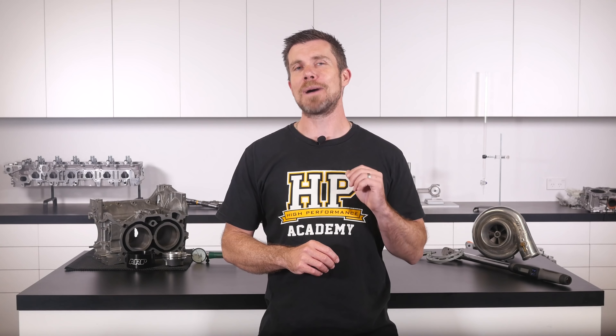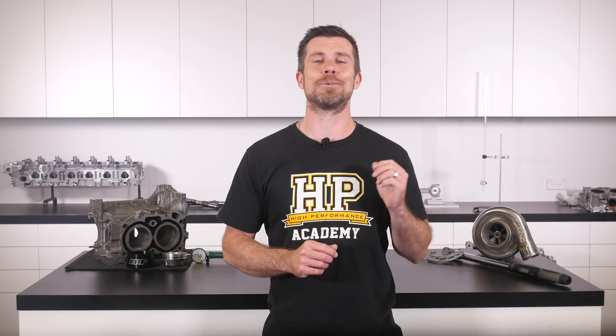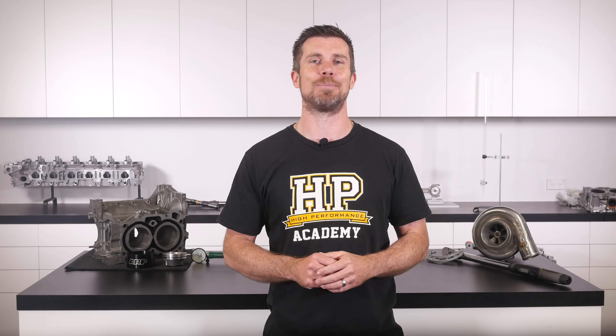If you liked that video, make sure you give it a thumbs up, and if you're not already a subscriber, make sure you're subscribed — we release a new video every week. If you like free stuff, click the link in the description to claim your free spot to our next live lesson, where you'll learn about performance engine building and EFI tuning and have the chance to ask questions live. It's 100% free, so follow the link to claim your spot.